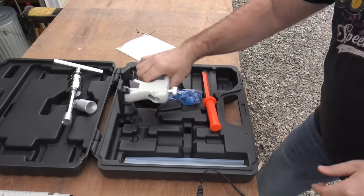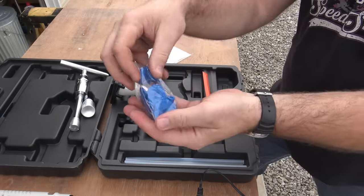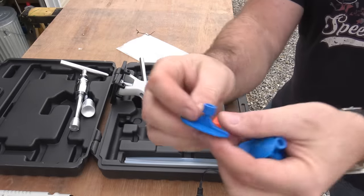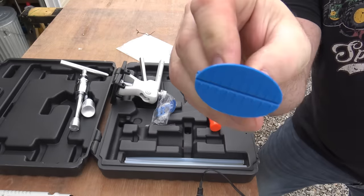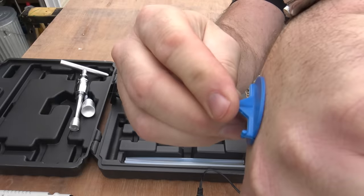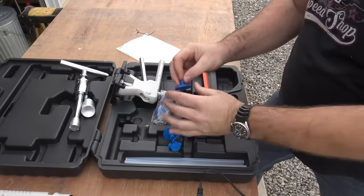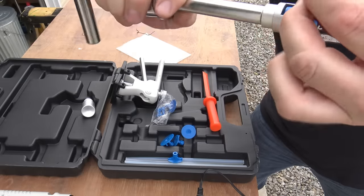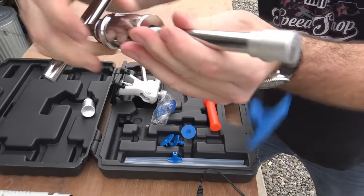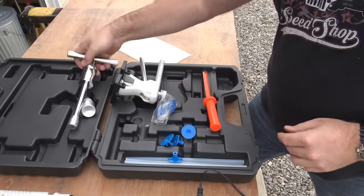Now you have a bag full of assorted sized little connectors right here. This is what the hot glue goes on, and then that sticks to the body of the car like this — boom. And then once it cools off you hook one of these tools to it like the slide hammer, and then you drop it and pull the dent out. Pretty simple. Let's get busy.